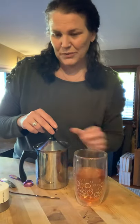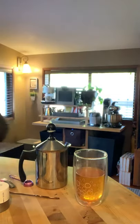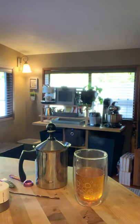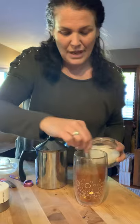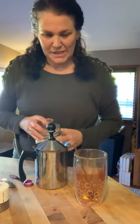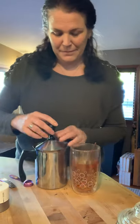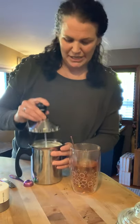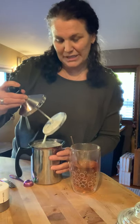This is where you would add some sweetener if you want to. You can add honey, or I like to add organic cane sugar, so I'm just going to sweeten mine up a little bit. I probably didn't really have to, because the gingerbread matcha is already a little bit sweetened.